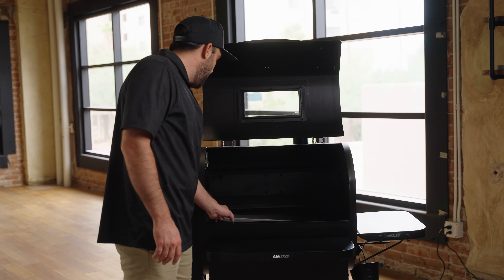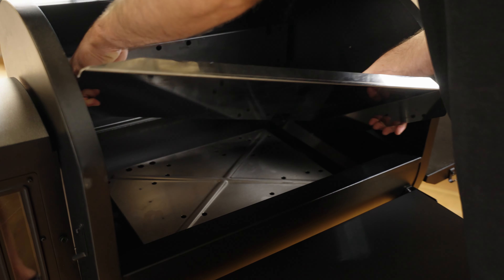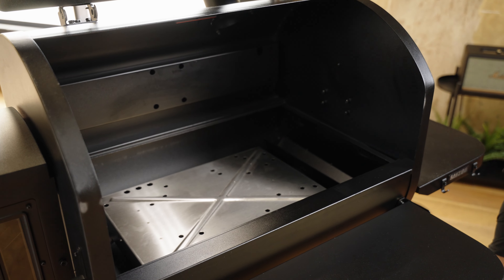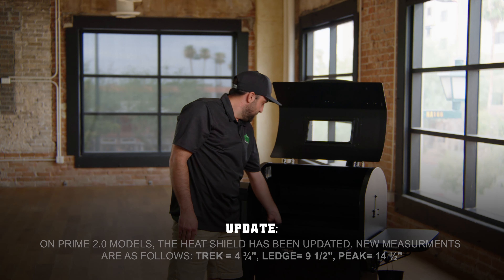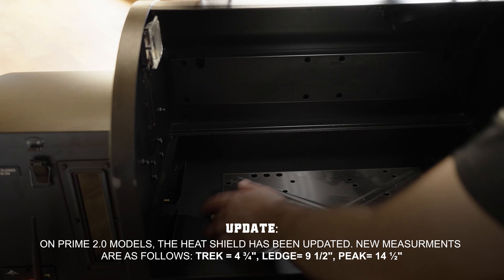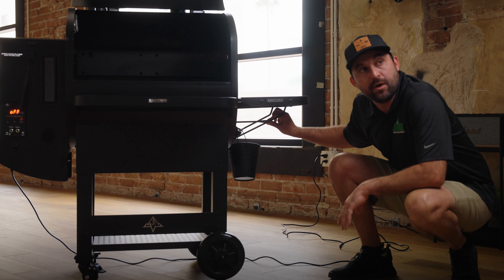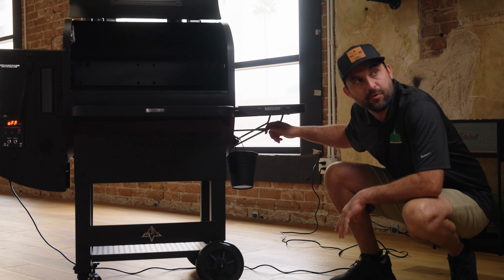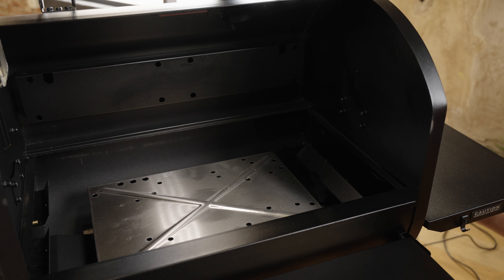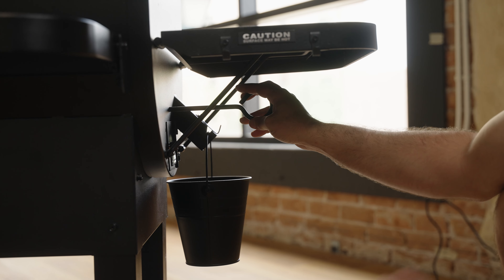First, make sure the grease tray's circle hole cut out is sitting up on the lip that sits next to the thermal sensor. We have a heat shield in here with an adjustable rod where you can slide it left and right in the grill. You want to start by measuring the distance between the heat shield's left side to the left inside wall — that should be about four and a quarter inches. The heat shield adjustment rod can move left and right, but should only be moved in quarter inch increments.